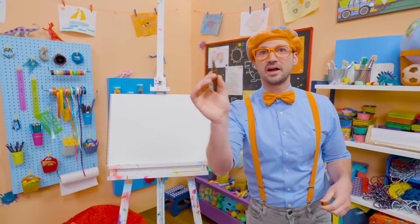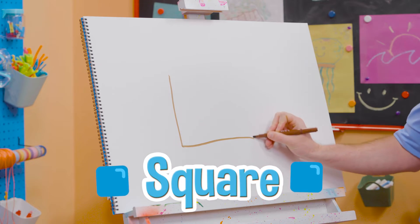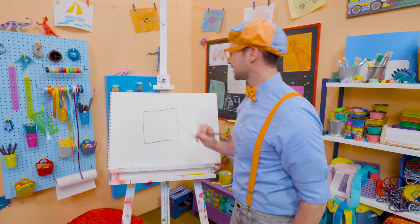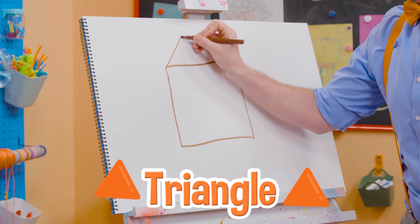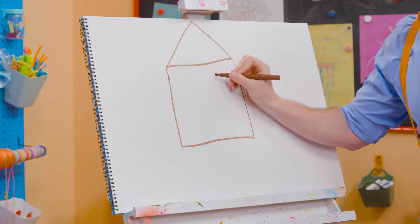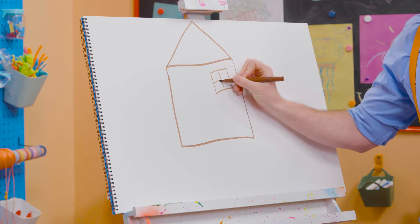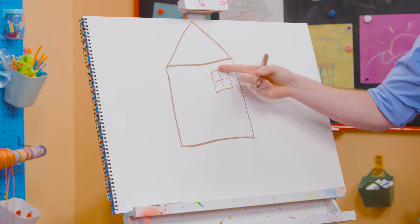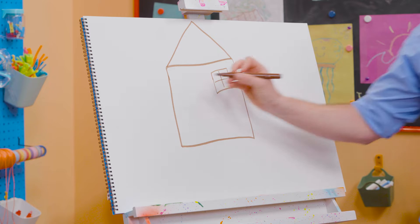Alright, I'm going to use a brown marker, and I'm going to draw a square just like this. Whoa! What a great square! Now, I'm going to draw a triangle on top. There we go. Whoa! A square with a triangle. And then, I'm going to draw some more squares for the windows so the people can look outside. Look at that! I drew a square, and I made a plus symbol, making four squares.